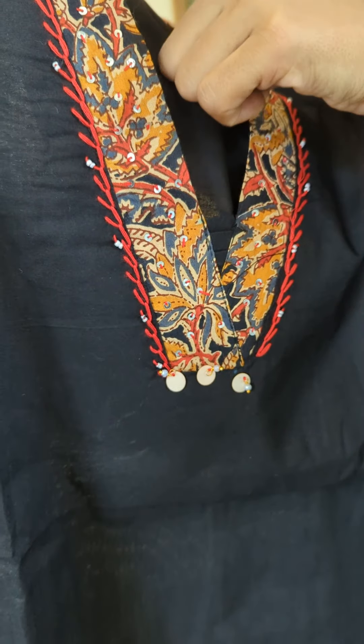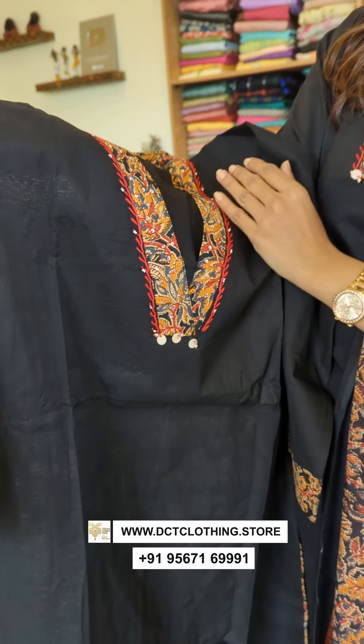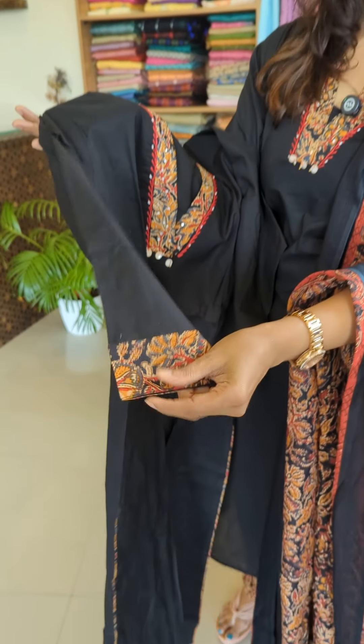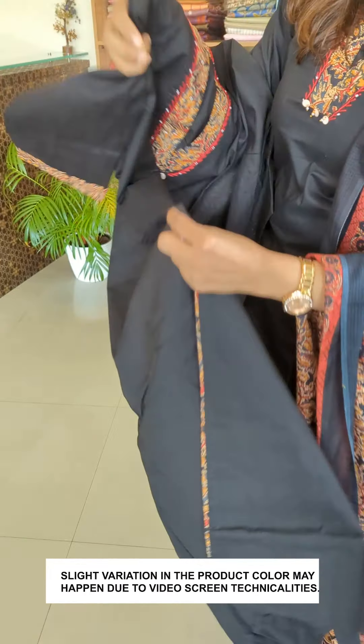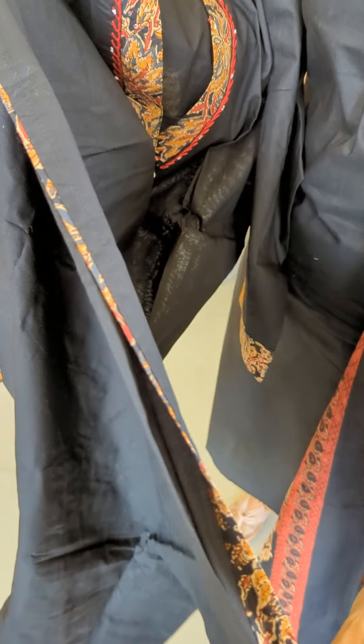This is a combination of handwork — thread with thread work. The columnar fabric is attached, with a slit in front with piping. The same fabric is attached.